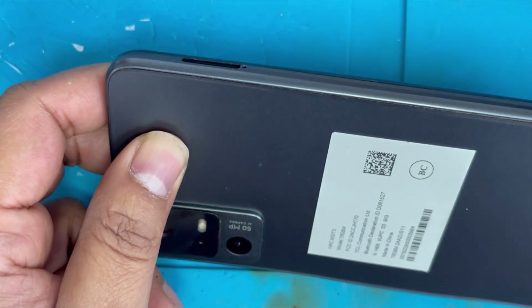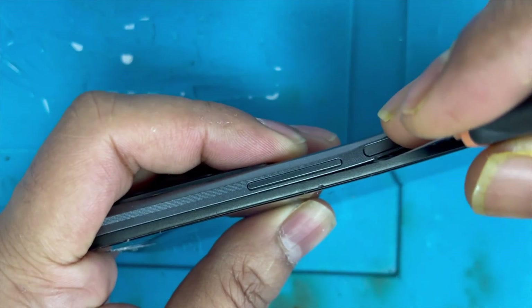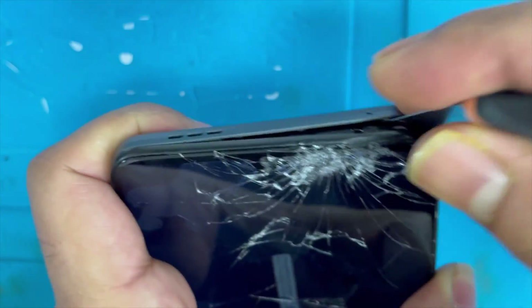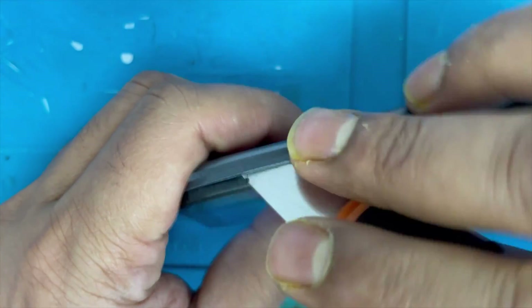First we're gonna remove the SIM card. Now we're gonna remove the back cover. You can see the frame is bent — we're gonna use the screen with the frame, so it's gonna fix that problem.